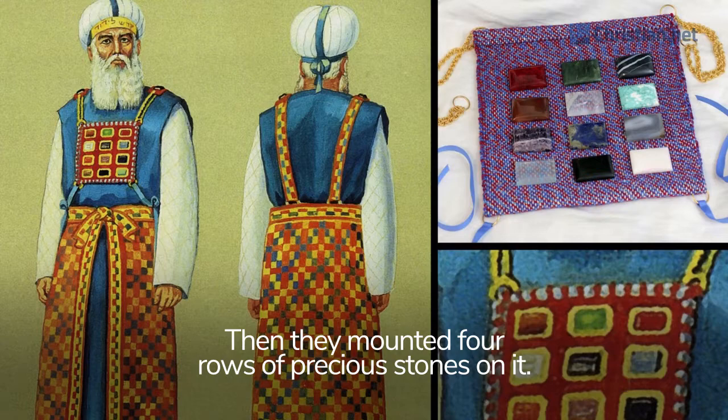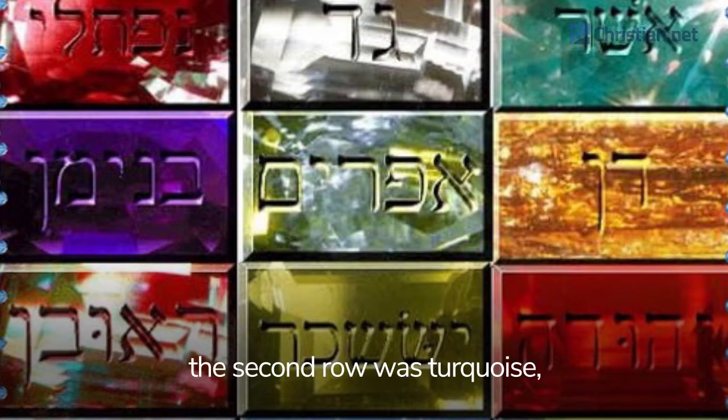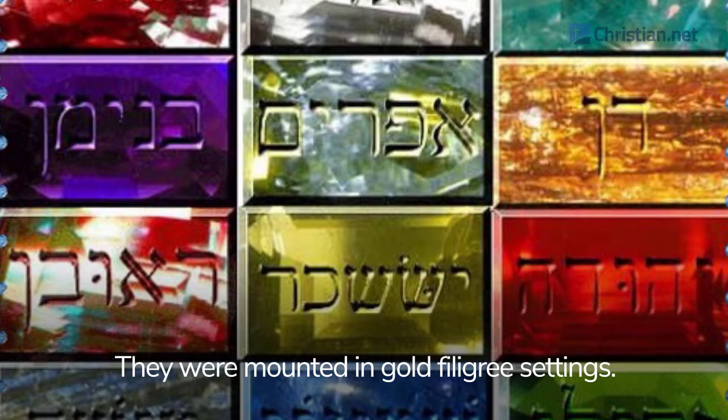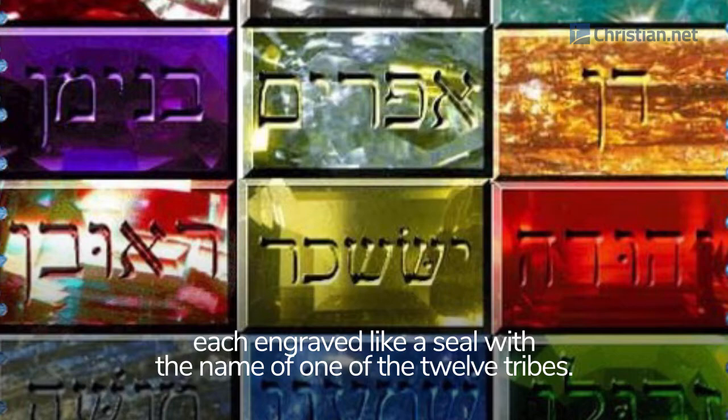Then they mounted four rows of precious stones on it. The first row was carnelian, chrysolite and beryl; the second row was turquoise, lapis lazuli and emerald; the third row was jacinth, agate and amethyst; the fourth row was topaz, onyx and jasper. They were mounted in gold filigree settings. There were twelve stones, one for each of the names of the sons of Israel, each engraved like a seal with the name of one of the twelve tribes.